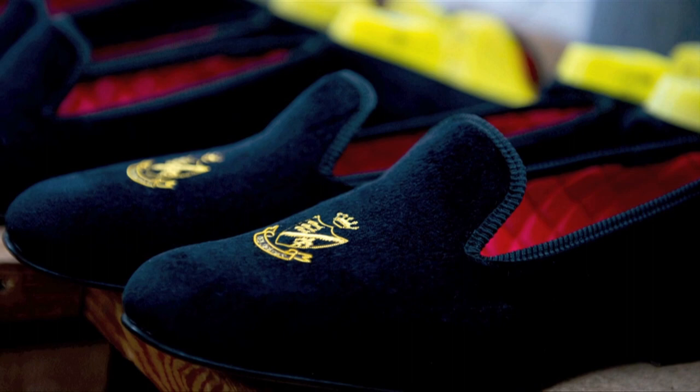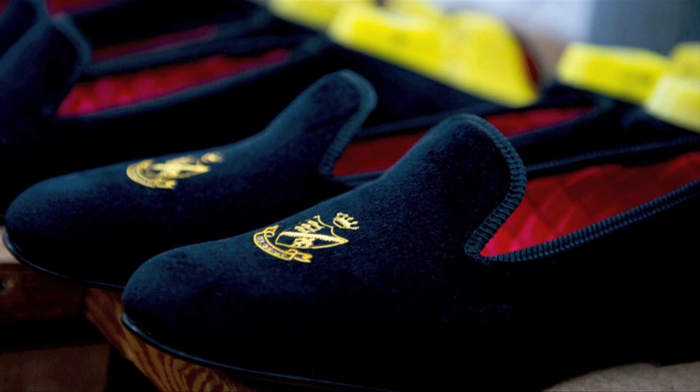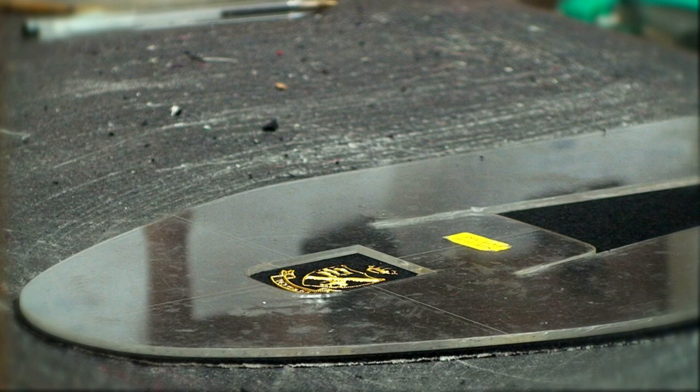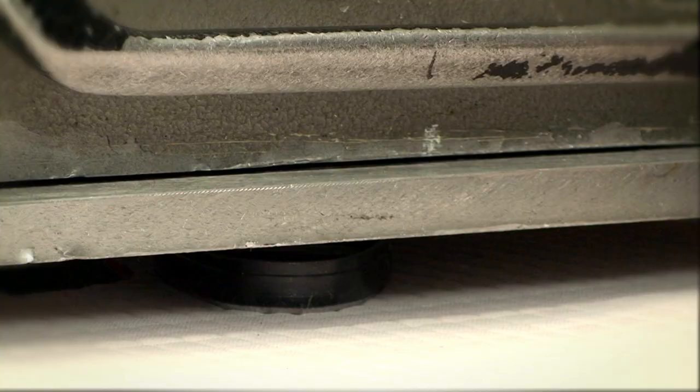Once the embroidery has been done, we start to make the slipper. We start with the clicking — cutting the cotton hand-embroidered uppers, the satin linings, the socks, and the black leather seats with the Herring crest.